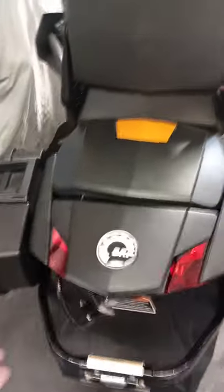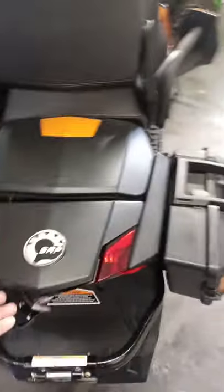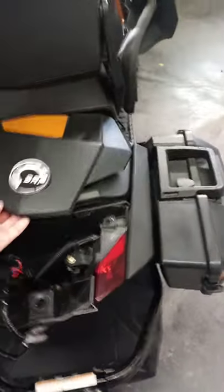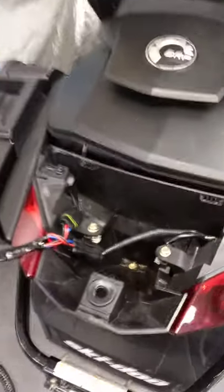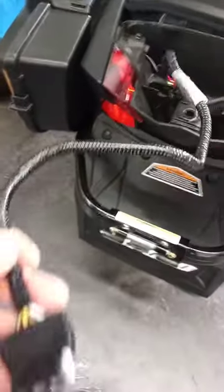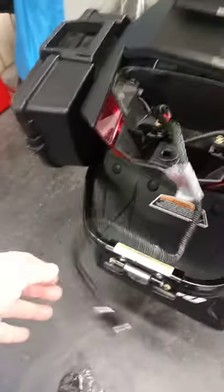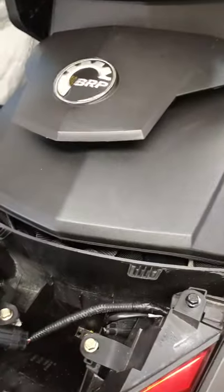Hi guys, I wanted to make a video about installing wires for pulling a trailer with brake and tail lamps on my 2017 Grand Touring Skidoo. I got these connectors on Amazon, and all I did was made a double connection so the two lights would be connected together, and everything comes out here to a standard trailer hitch for the four-pin. It only took a couple of these connectors.